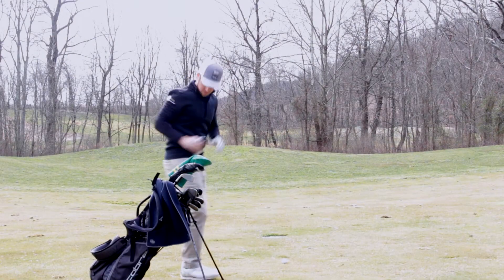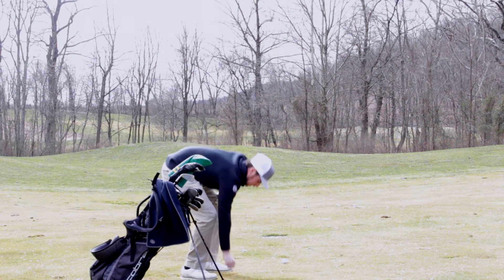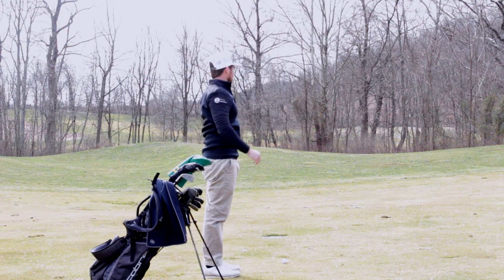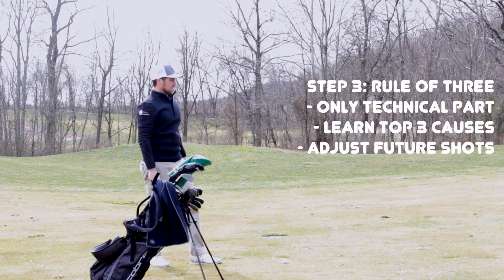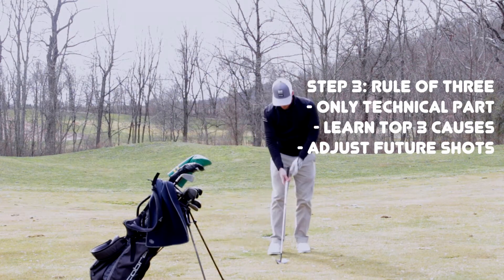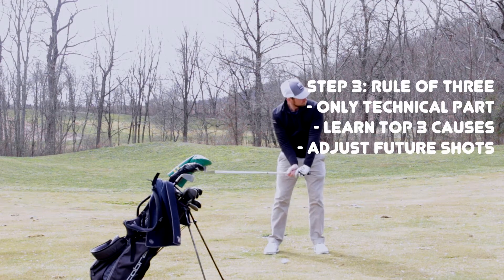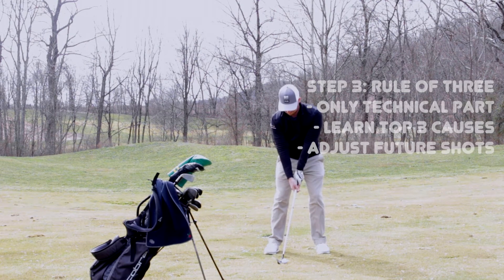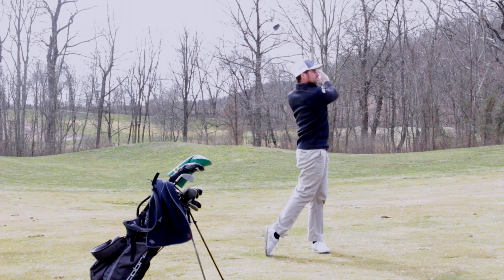But if you miss-hit it — like you hit it thin — then you start thinking, what causes thin? And hopefully you know the most important reasons why you hit a thin golf shot. So what I teach is something called the rule of three. I know the three top reasons why I do any certain miss-hit: why I overdraw it, overfade it, why I hit it thin, why I hit it heavy. At that point, the review gets a little technical because you have to know the reasons why you do those things. And if you know those reasons, then you pretty much can correct the next shot.